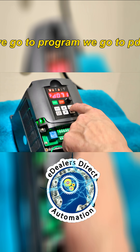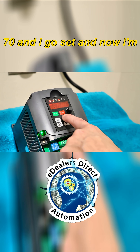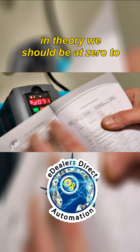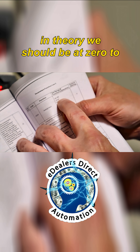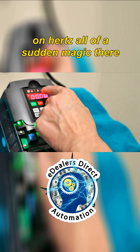We go to program, then to PDO 70, hit set, and now I'm going to set it to one. We've programmed it — in theory we should now be at zero to five volts. Let's hit run and watch what happens. We're on hertz.